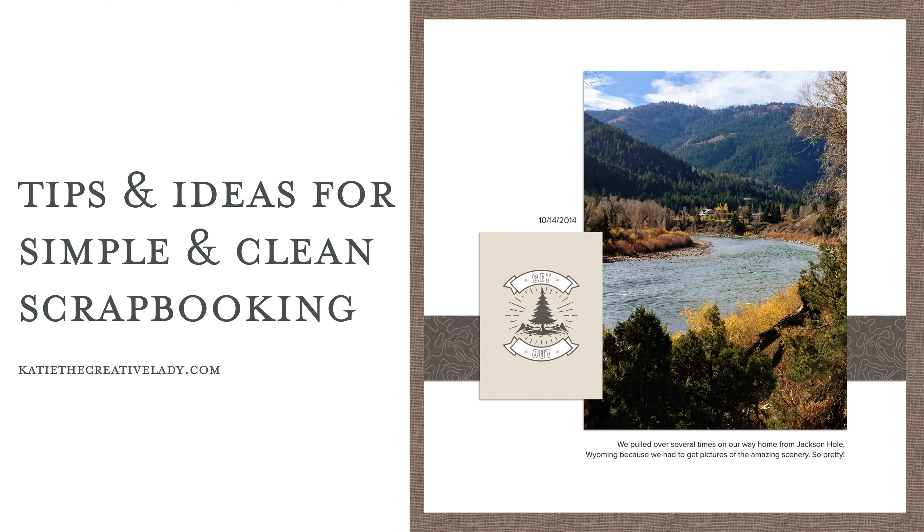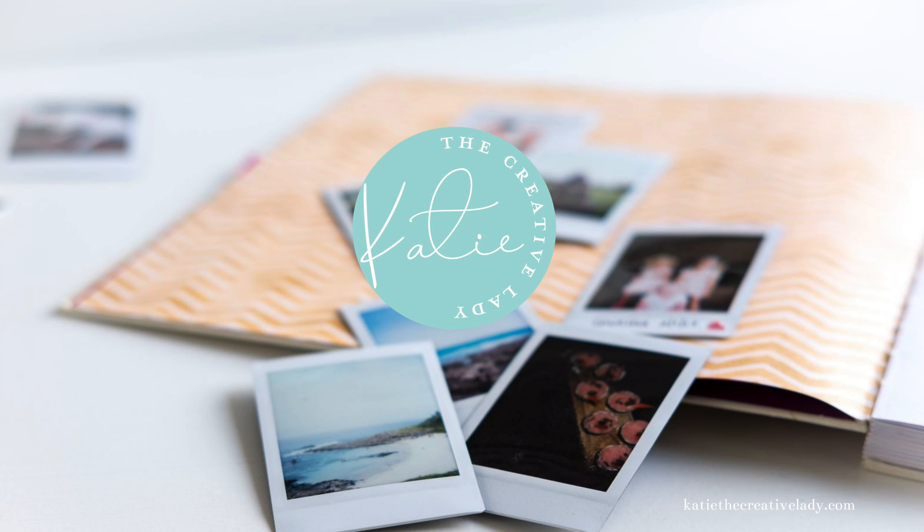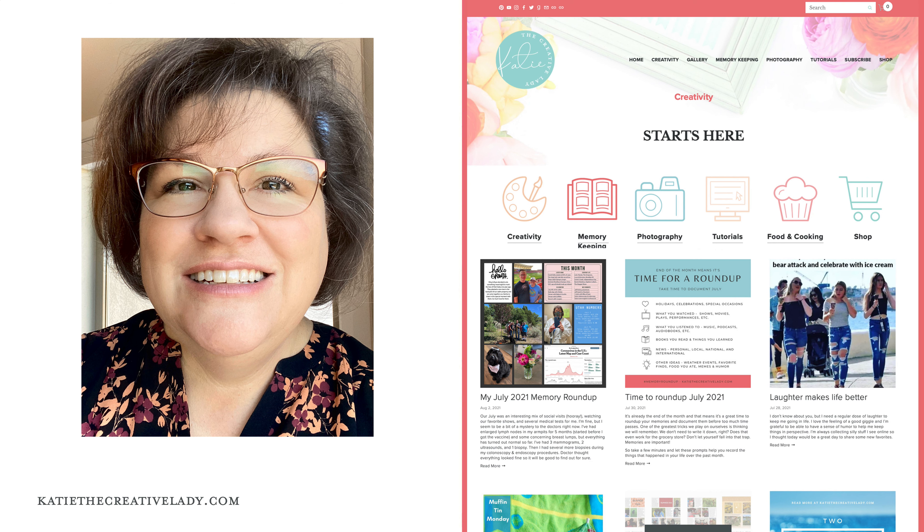I'm so glad you're here today and thank you for watching my YouTube channel. I'm Katie Nelson, also known as Katie the Creative Lady online. You can find me at katiethecreativelady.com where I blog about all sorts of creative projects, especially focusing on memory keeping and photography, with a few other fun things along the side.